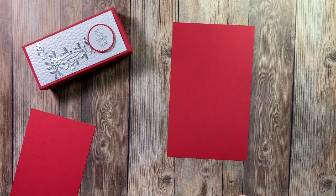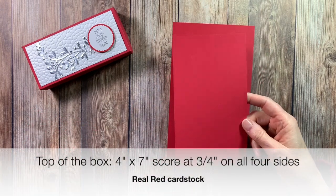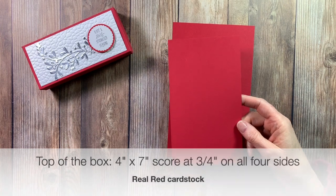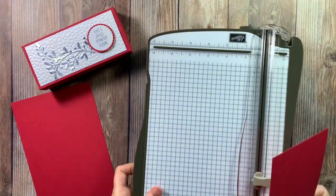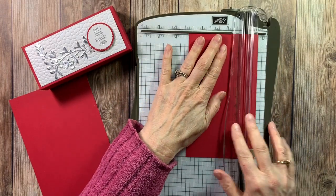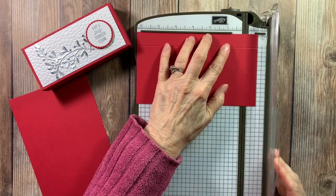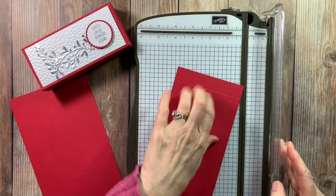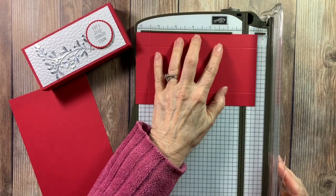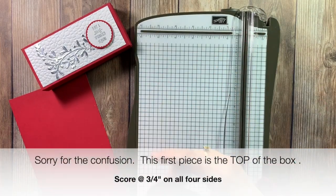Be sure to do that - I can't tell you how many times I've forgotten to do that. The top of our box is four by seven and you're going to score this at three-fourths on all sides. So again, this is our top, we're going to score it at three-fourths, and then the top of our box will also be scored at one and a quarter.